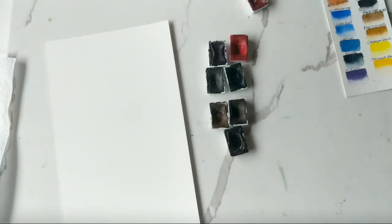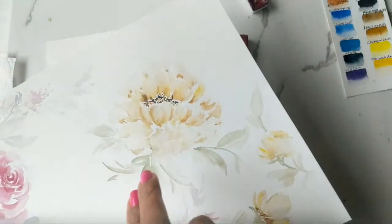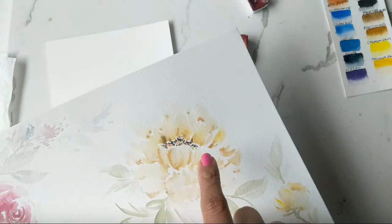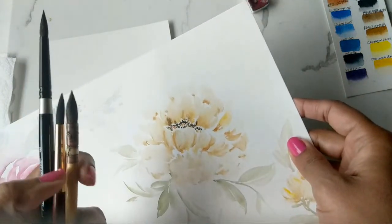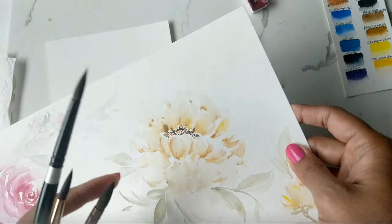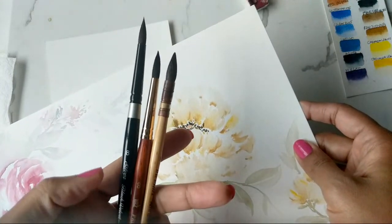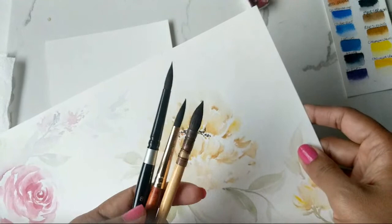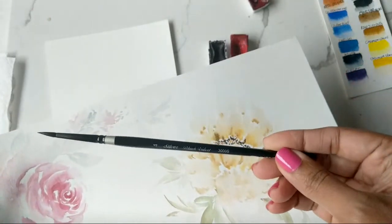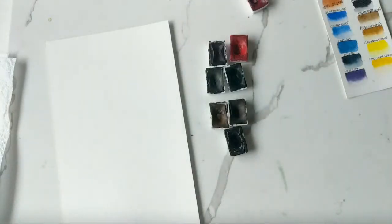For brushes — for this loose style, I put a time-lapse on my Instagram stories for how I did this flower. To lay down the light color, I used the mop brush first. So we'll definitely use the mop brush, the number eight Princeton, and the silver black velvet eight as a handy option. And for the finest detail work, we'll need the silver black velvet number four.